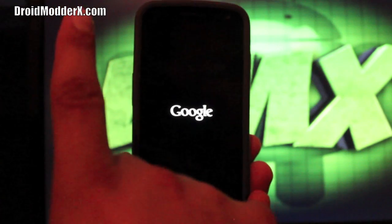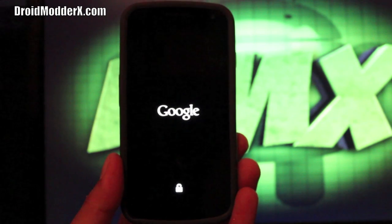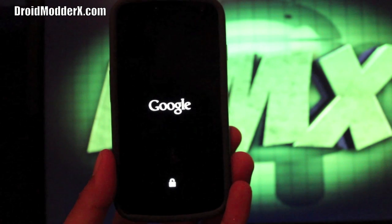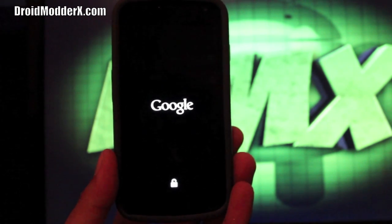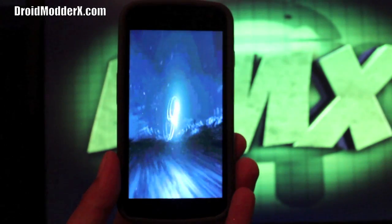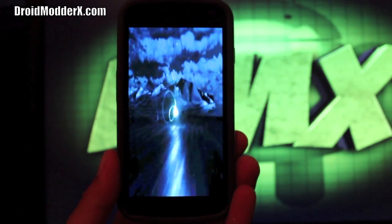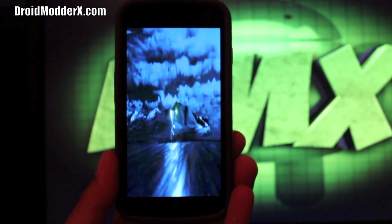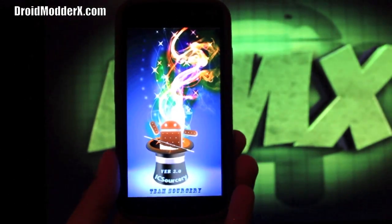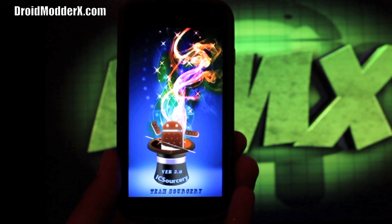That's the IcySorcery 3.4 ROM for the Galaxy Nexus. If you liked this video be sure to click the subscribe button — I'll continue to bring you ROM reviews for the Galaxy Nexus as well as the Samsung Galaxy S3, which is coming soon. We were hoping it would be out this week but that's not looking likely. Be sure to give this video a thumbs up and check out droidmoderx.com for the latest Android and technology news. Thanks for watching and I'll see you in the next one.